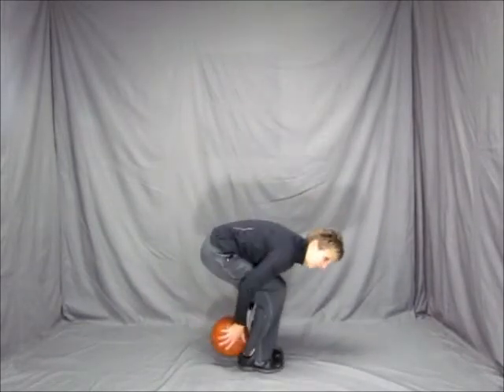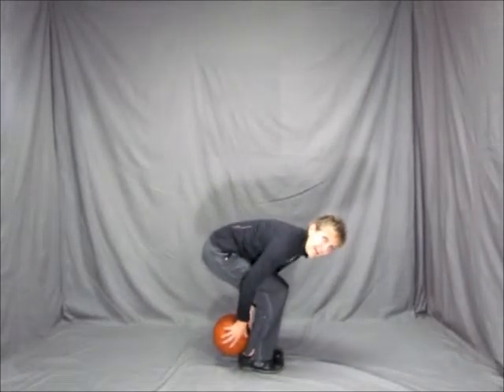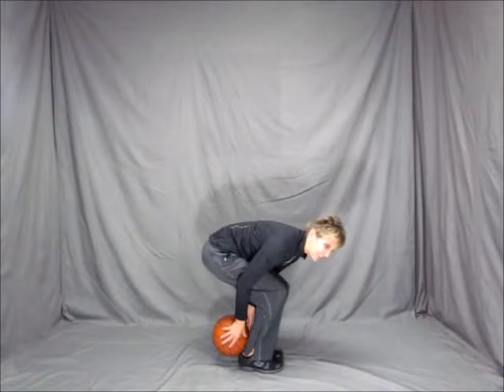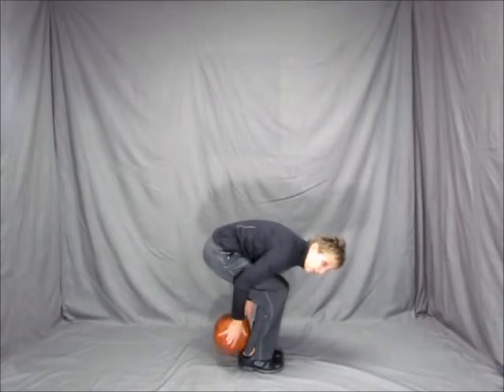So what you're going to do is you're going to take the basketball and you're going to put it at your ankles right here, hold it right there. And the challenge of this is that you have to clap your hands in front of your body before the ball hits the floor.